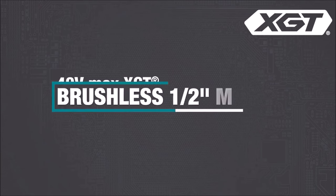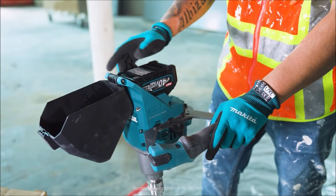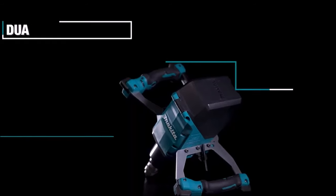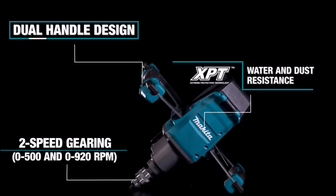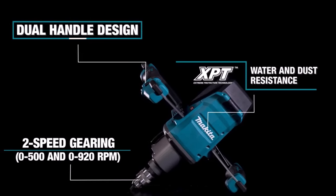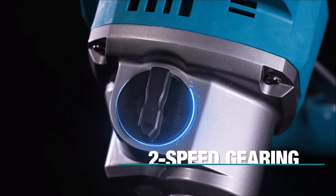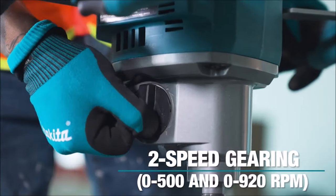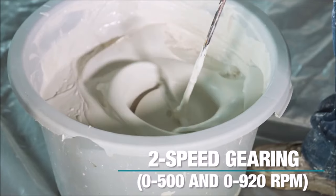Number 5. The Makita 40V Max XGT Brushless Cordless ½-inch Mixer, GTU01, is a robust cordless option designed for heavy-duty tasks like mixing concrete and mortar. Featuring a powerful brushless motor, this mixer offers variable speed control to match the tool's speed with the application's requirements. With a variable speed dial, users can adjust the speed from 0 to 500 RPM in speed 1 and 0 to 920 RPM in speed 2. A soft start function ensures smoother and more controlled startup, enhancing precision and accuracy.